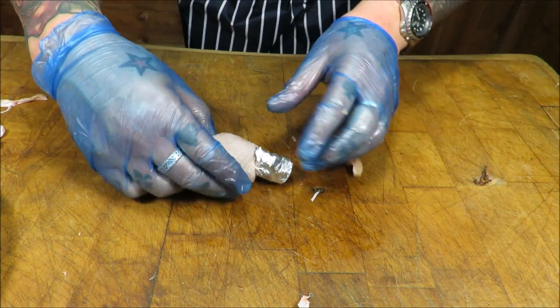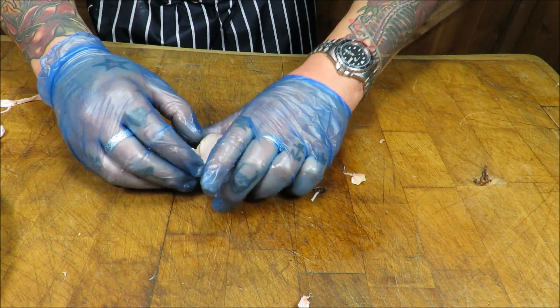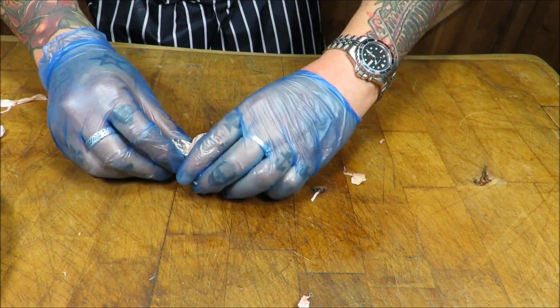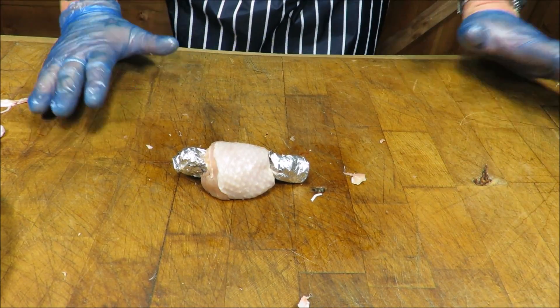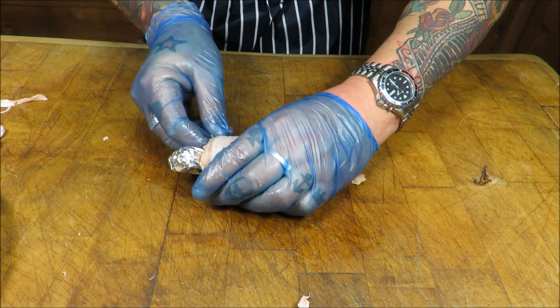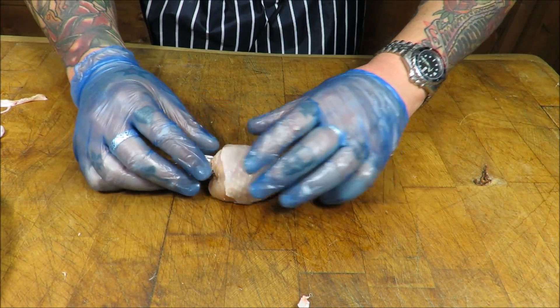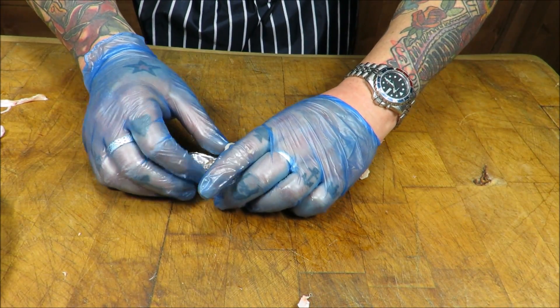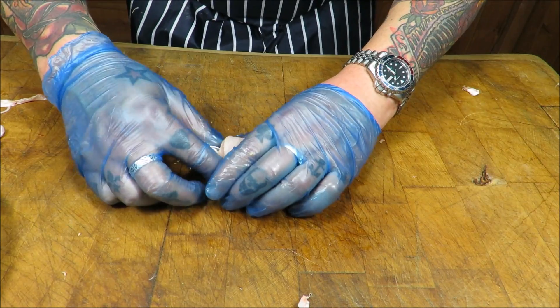Then we just manipulate that skin back round it. Now you can see where I'm going with this. The beauty of this — like I said at the start — marinade it in whatever you like, whatever rubs or sauces. Prepare these beforehand: in the oven, under the grill, on the grill, on the barbie, in the smoker. They look pretty damn cool.